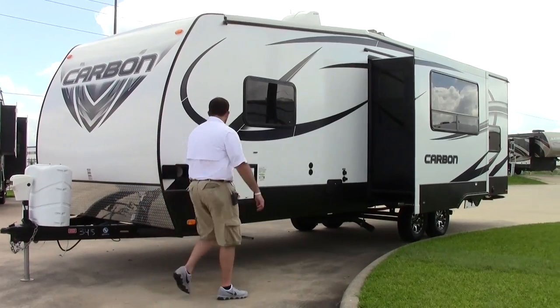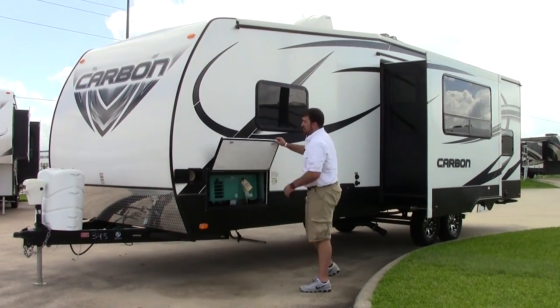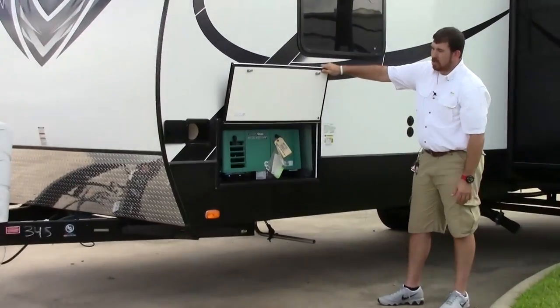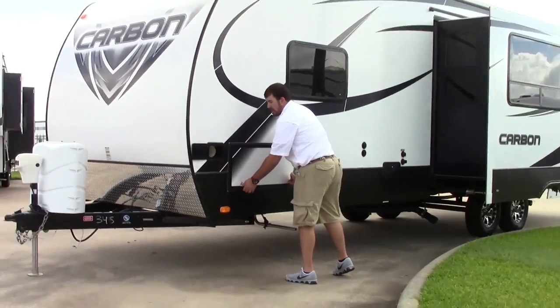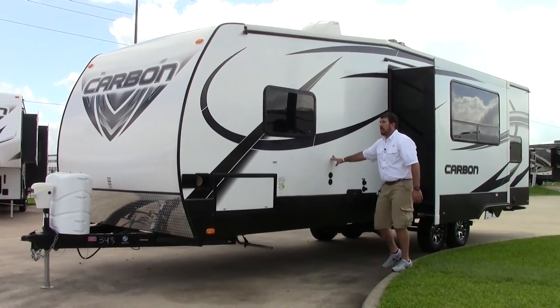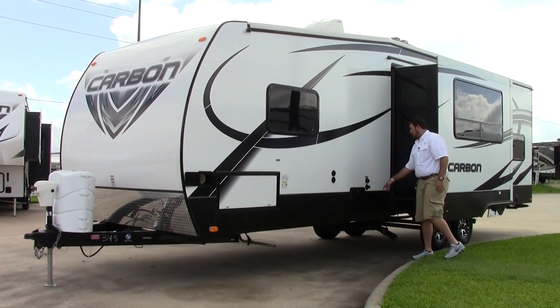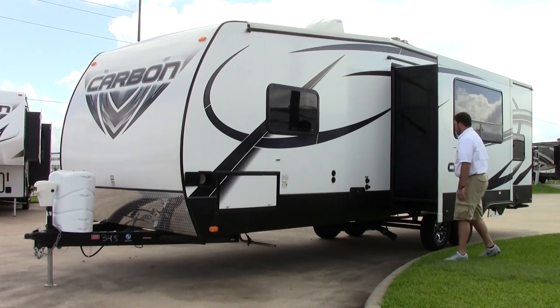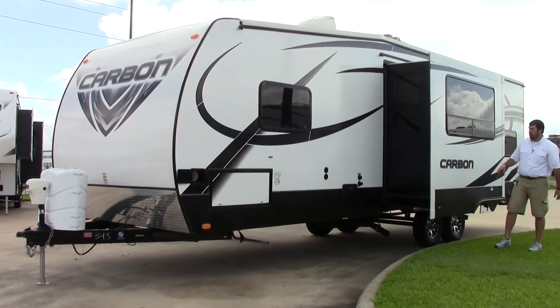Making our way around the driver side of the coach, right here you're going to have an Onan Cummins 4000 gas powered generator to help power this coach, making it a fully self-sustained unit. Working our way around, we're going to have a satellite prep, as well as the outdoor shower, city water and fresh water hookup, and black tank flush. Underneath you'll have access to your tanks.